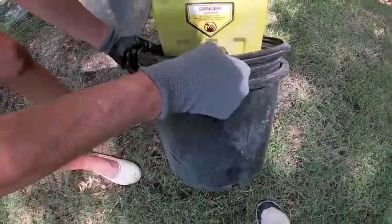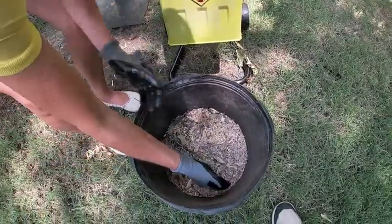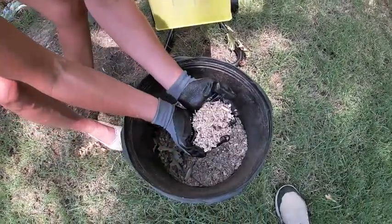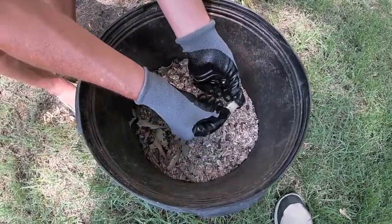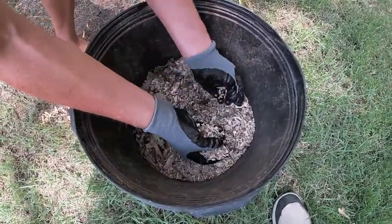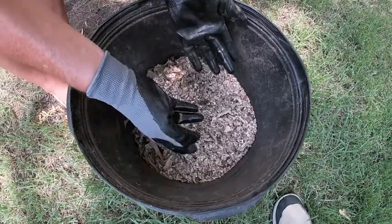So how did we do? How did this machine do? I like the wood chips — I'm pretty happy with that. They're small. They went through pretty well. There are some bigger pieces, but overall I think I'm pretty happy with that.